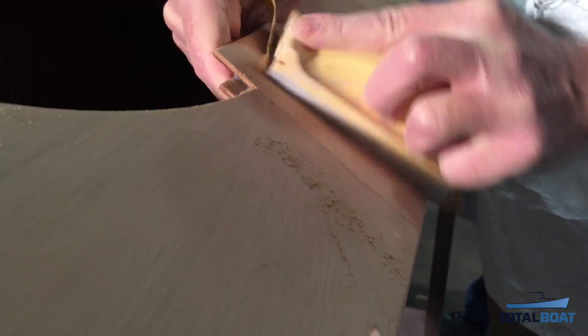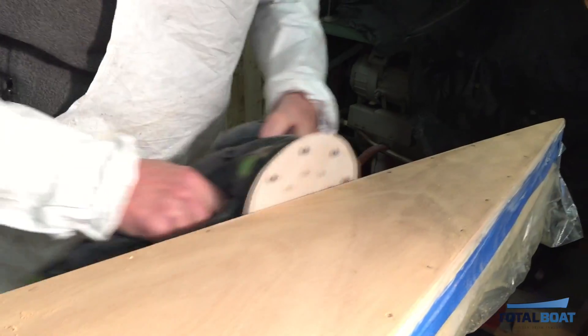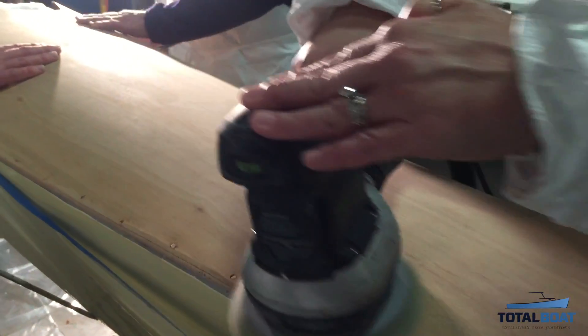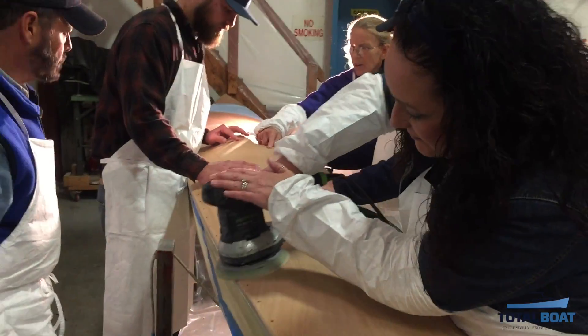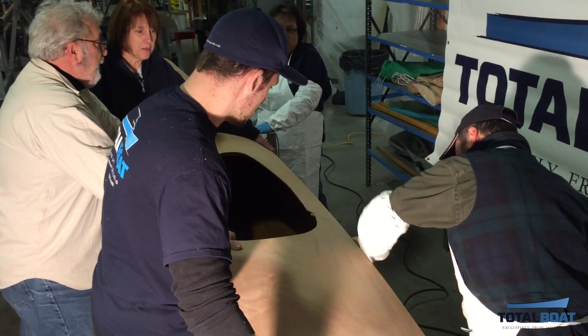The top deck needed sanding to prepare for fiberglass and varnish, and the edges needed trimming to neatly meet the hull at the deck joint. Trimming the edges was tricky and took hand planes and lots of sanding and filling.